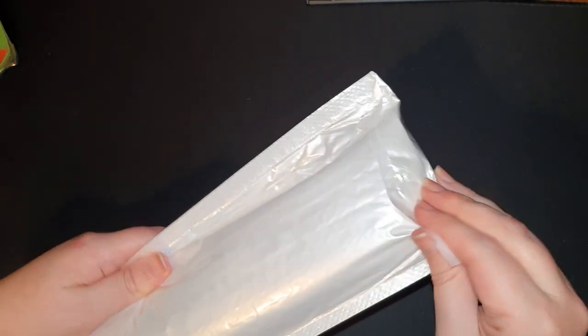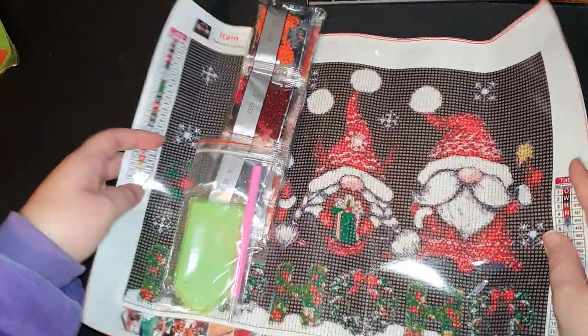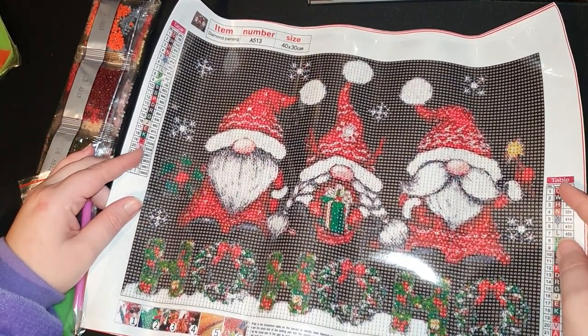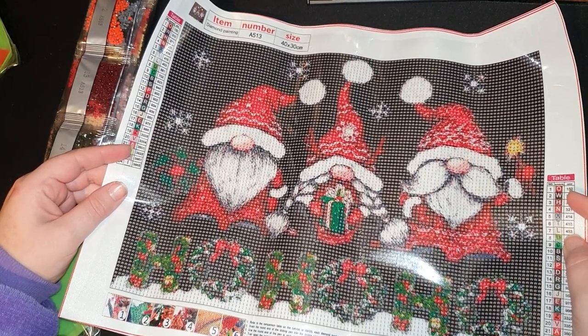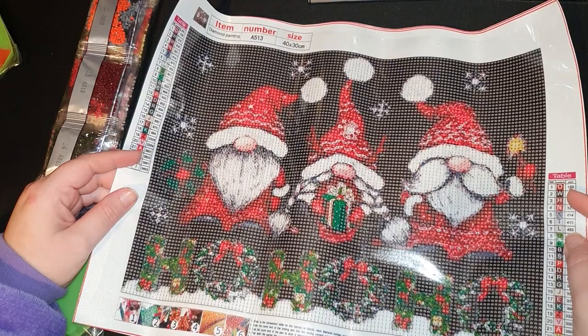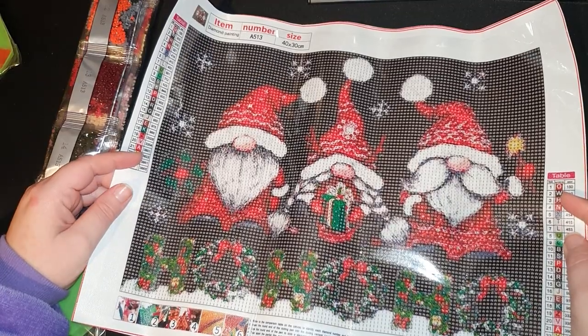Canvas number two feels a little bit thicker. Oh, I know which one this is — you're going to love this one! It's Christmas gonks, or Christmas gnomes, whatever you want to call them — these really cute characters that have come about in the last year or so. This is a 40 by 30 canvas, full round drill, and I don't think we've got any specials, just standard round. It's just adorable!